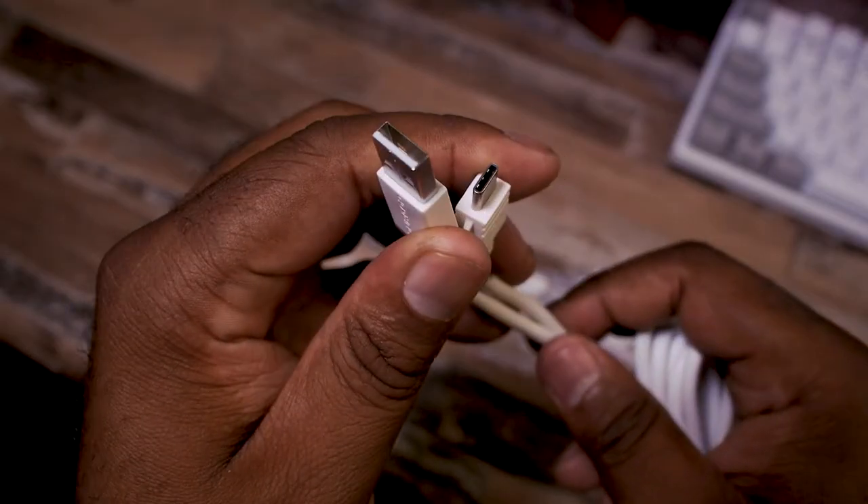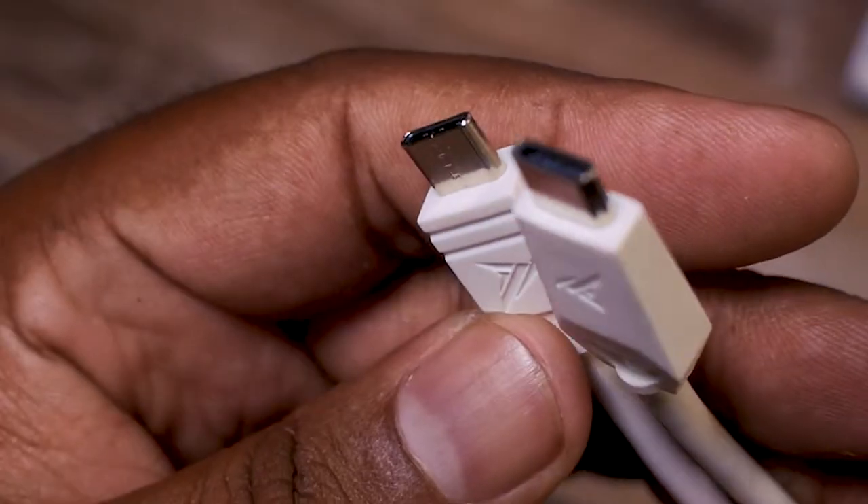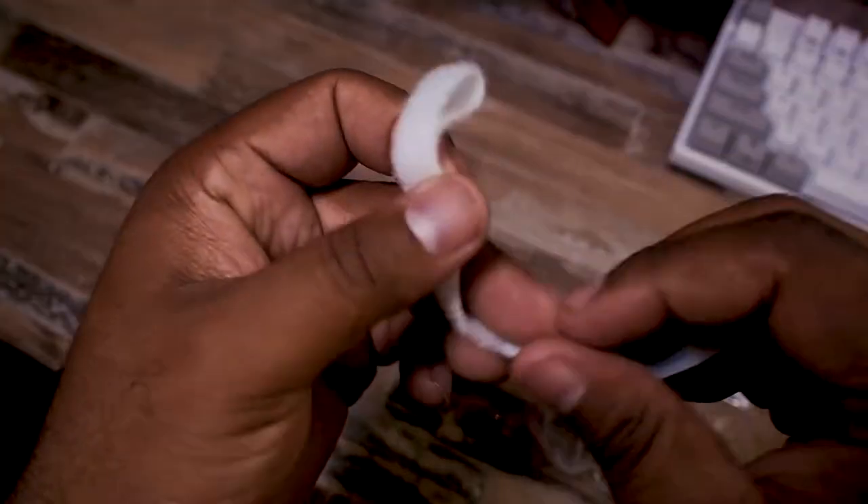Out of the box this thing is pretty solid. You get two cables — they're thick plastic rubber-type, nothing fancy or braided. One is USB-C to USB-A and the other is USB-C to USB-C, so depending on your ports you should be good to go. You also get a standard keycap puller with a bit of branding, a sticker, and a velcro strap for cable management.